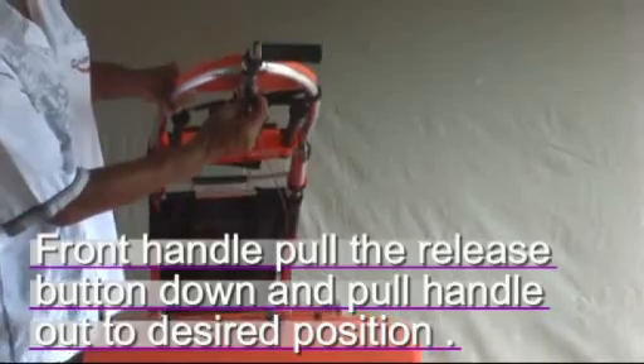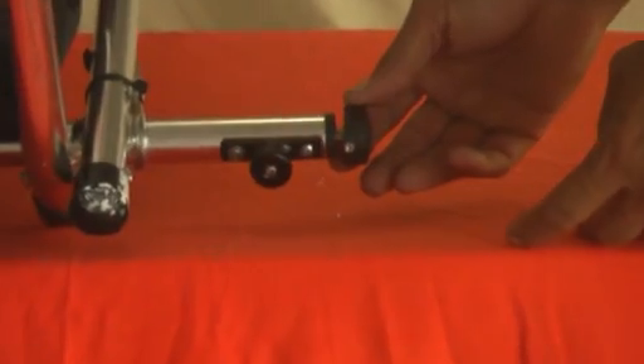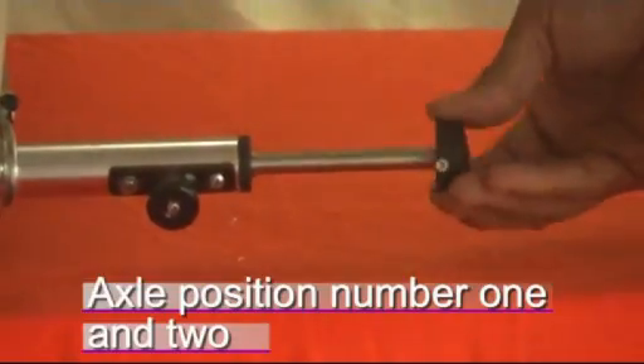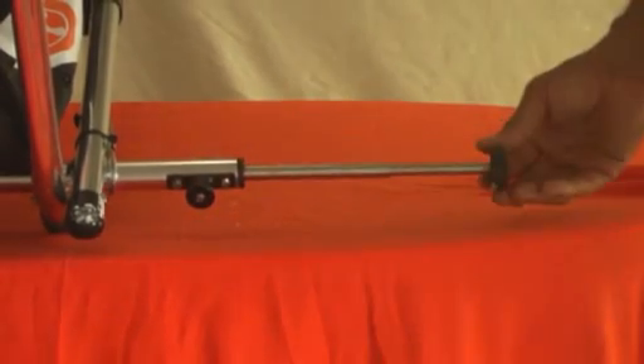To release the front handle, pull the release button down and pull the handle out to the desired position. To adjust the axles, pull the release button out and pull the axle out to location one, two, or position three.